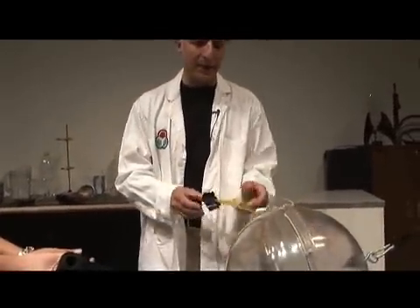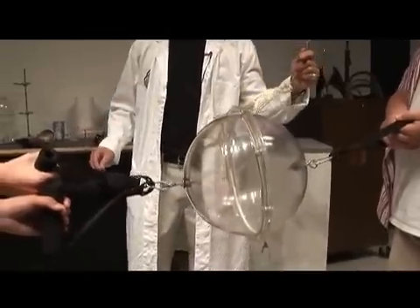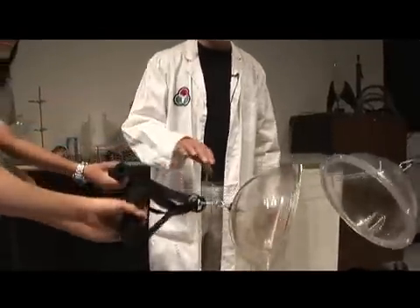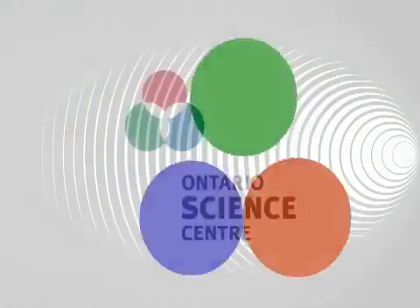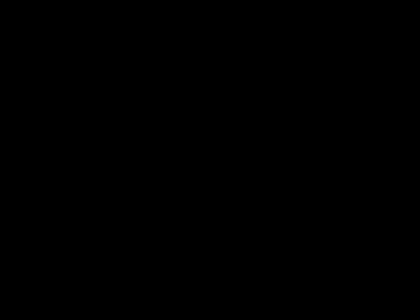Now, if we put air back inside of here, you can hear it come inside there now, and I'll give it a little yank — and it comes apart. Give these guys a round of applause. Thank you very much.